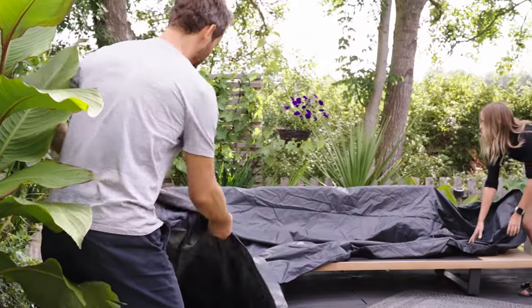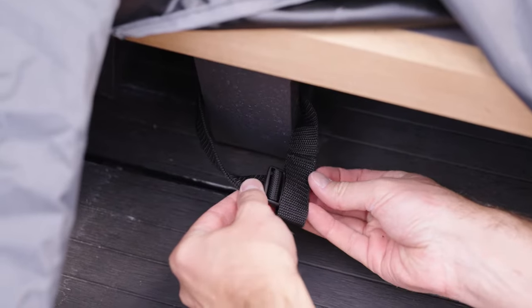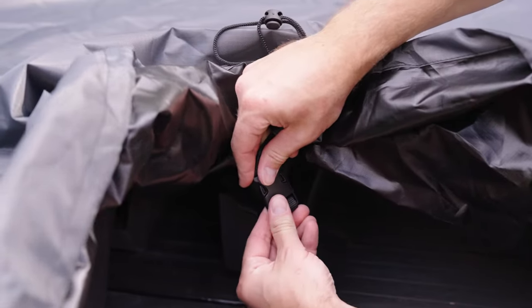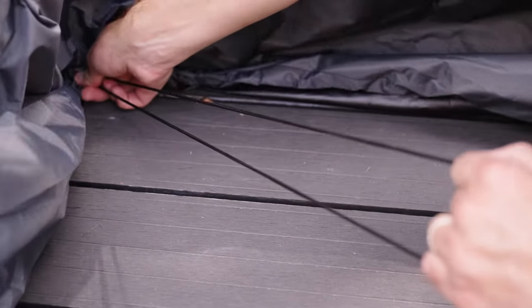Cover your entire furniture set with the cover, attach it to one of the legs using the strap provided, and pull the toggle tightly to ensure it doesn't blow away in the wind.